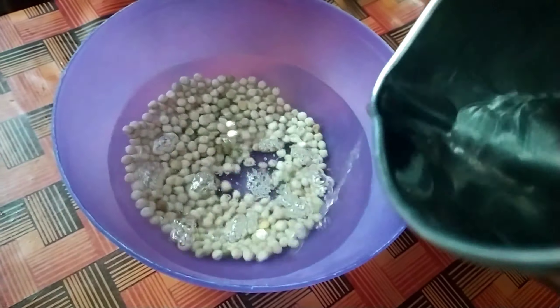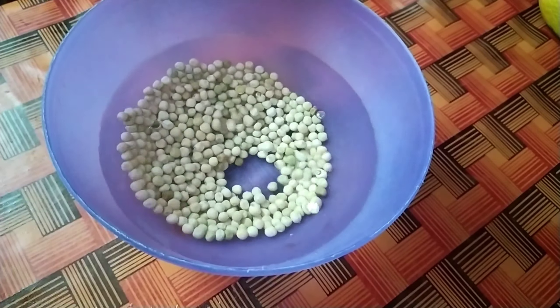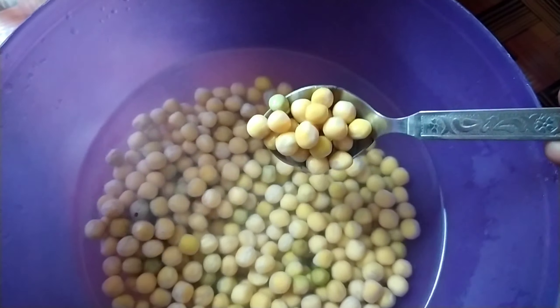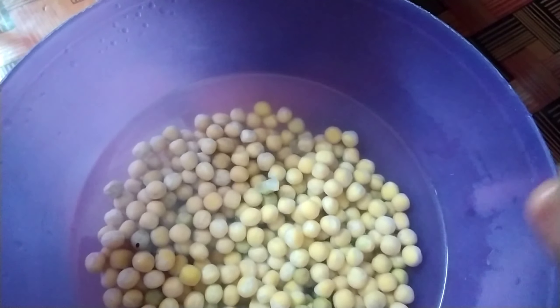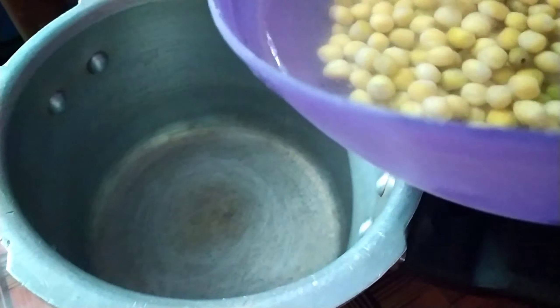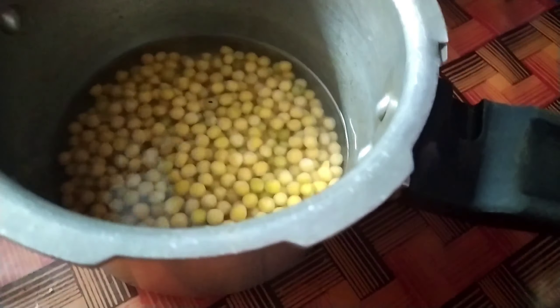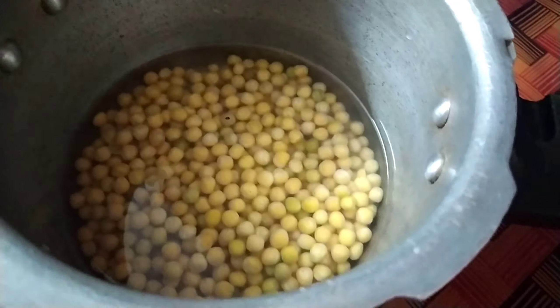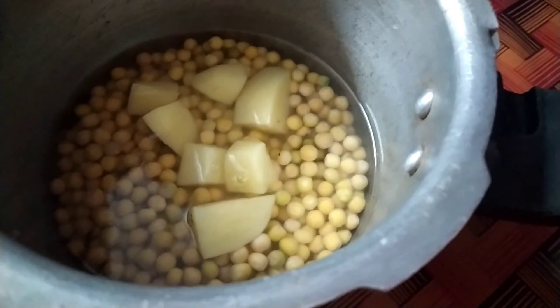We will have to cook for 6 hours. We will cook for green and white. We will cook in a cooker for a little bit.